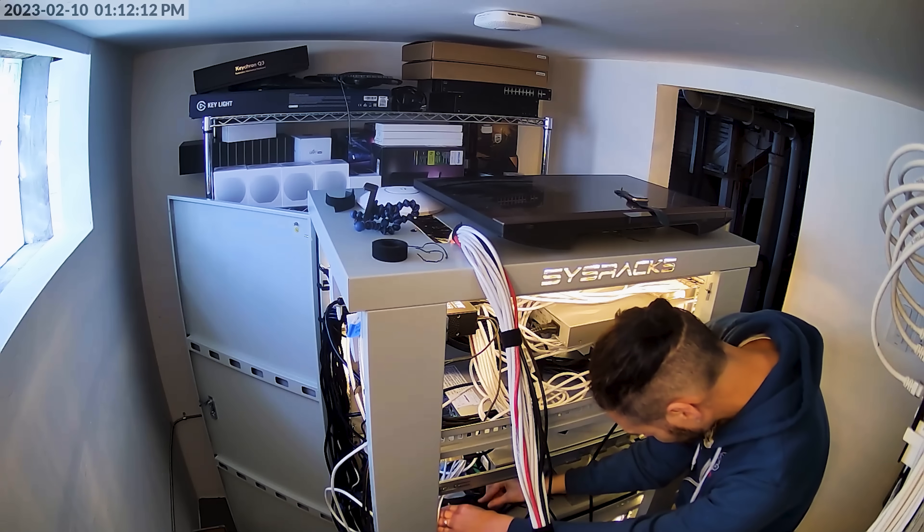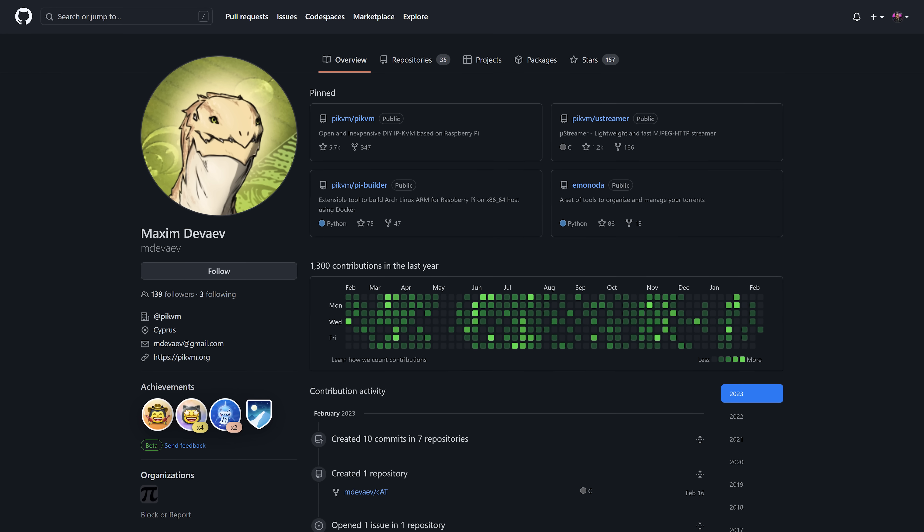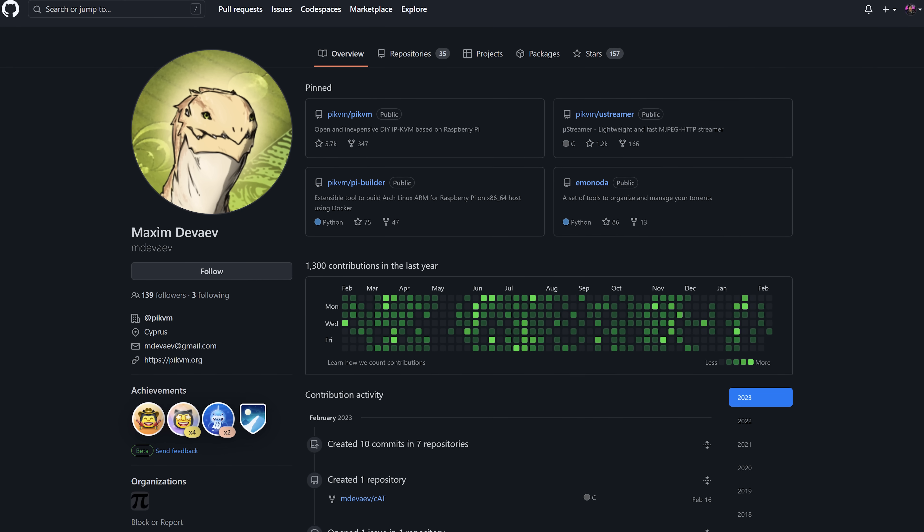Once I had everything hooked up, that's when the troubles began. I could remote into some of the NUCs running Linux and the PC conversion machine, but not the ones running Windows. I checked all of the connections over and over again. It was right around that time that the creator of the Pi KVM, Max Devayev, reached out asking how I was liking it and letting me know he was interested in advanced use cases of the Pi KVM.